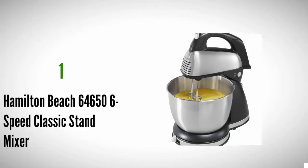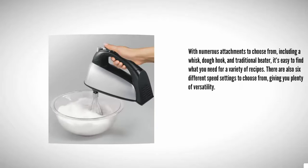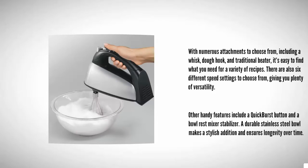Coming in at number one on our list, with numerous attachments to choose from — including a whisk, dough hook, and traditional beater — it's easy to find what you need for a variety of recipes. There are also six different speed settings, giving you plenty of versatility. Other handy features include a quick burst button and a bowl rest mixer stabilizer.